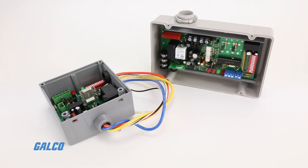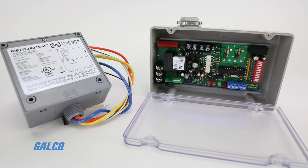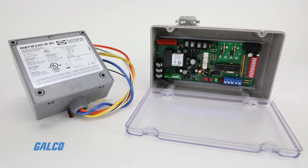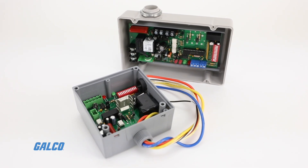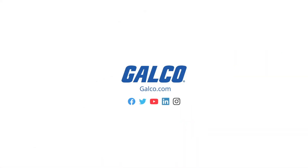These relays are ready to install and there is no need to assemble them on the job or at the shop. For more information on Functional Devices' Relay-in-a-Box series BACnet-enclosed relays, visit galco.com.